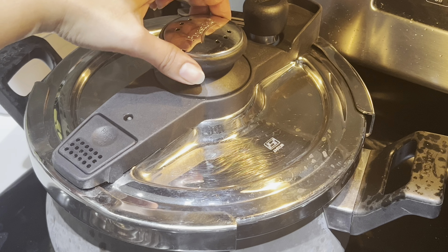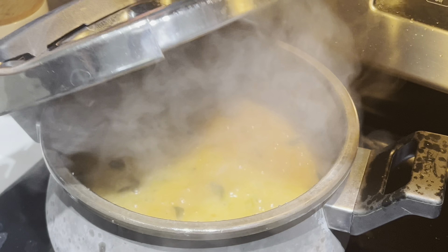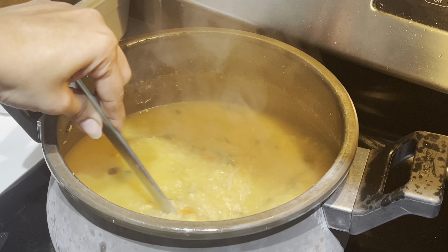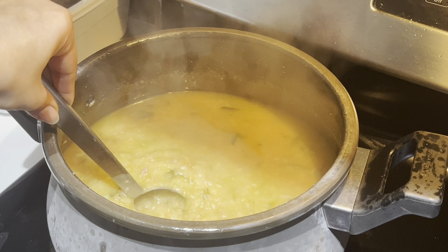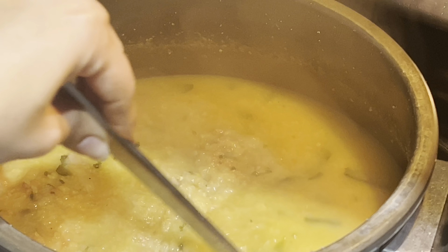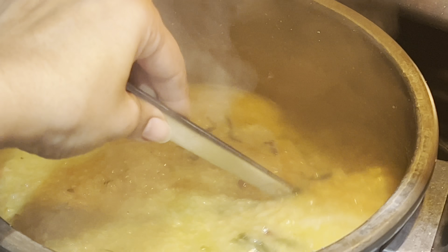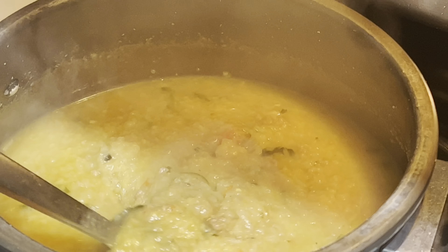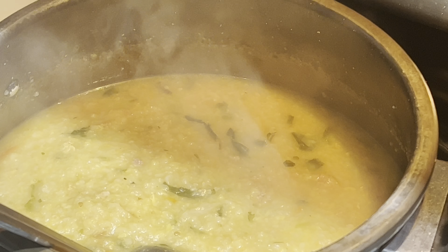Once the pressure is completely released, open it and check the consistency. You can add some water if needed. The rice should be very soft — it's soft enough to soak. If you pulse it a little, you get quite a consistent texture.